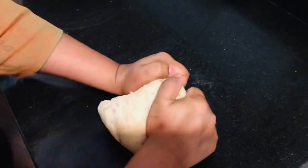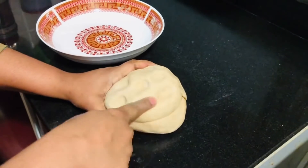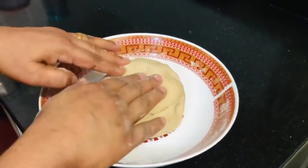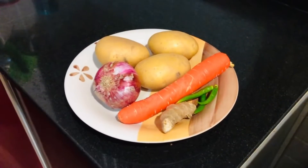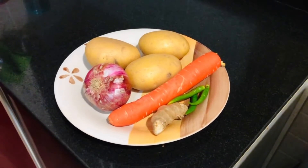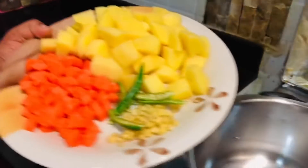Put the pan on the stove and get it ready. I will put the carrot in the pot. I have to put the carrot in a pot — I will put it in the pot.